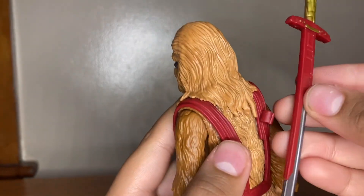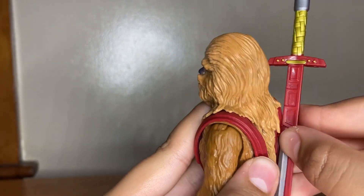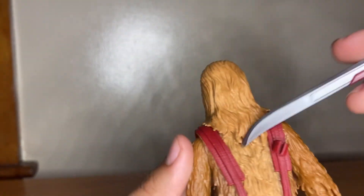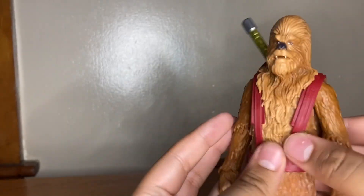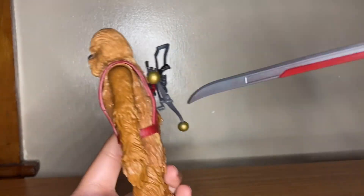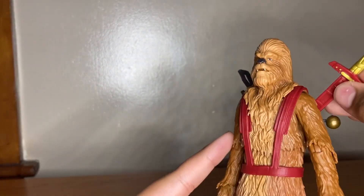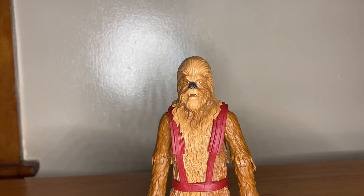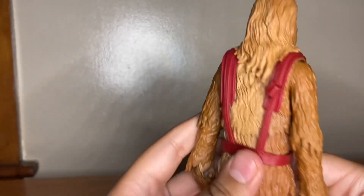There is what looks like storage on the back. It looks like it could be sword storage — like that — or you could just port it in like that and put it in the back. I'm pretty sure this is for the gun — you can port the blaster in like that — and boom, he looks locked and loaded. That's pretty much it for his accessories.